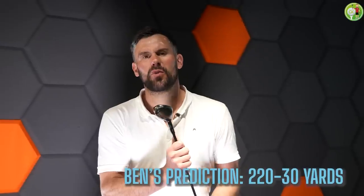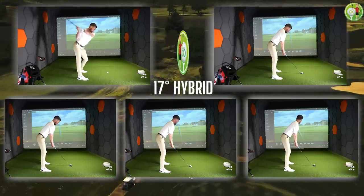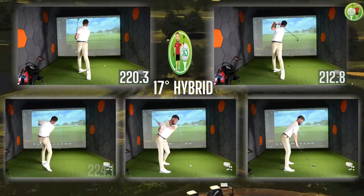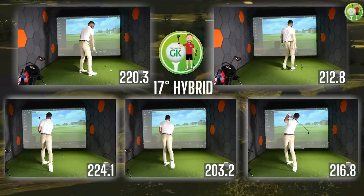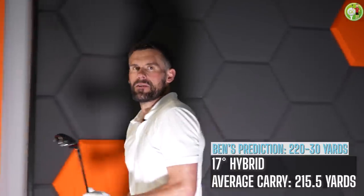Here we go — 17 degree hybrid. I'd like to think in my head I can hit this 220-ish, 230-ish. We will see. Average carry is 215.5 yards — a little bit less than what I thought it'd be. I'm not such a big dog as what I think I am.